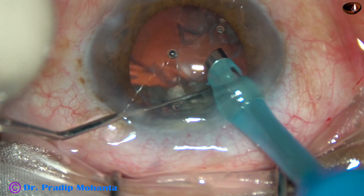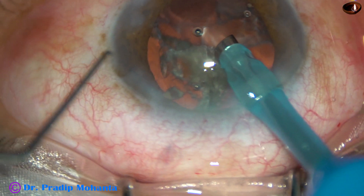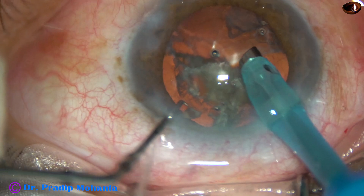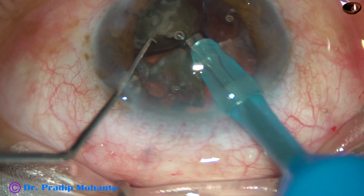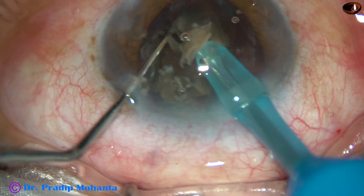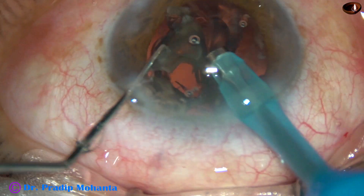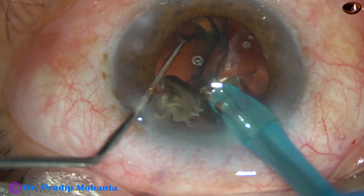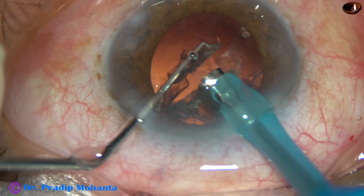I rotate these pieces. Again, this is the apex. Each large nuclear fragment is sometimes emulsified, then divided into two smaller pieces, and then emulsification is carried out.